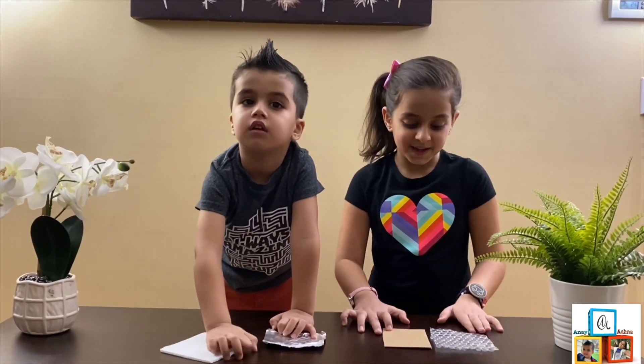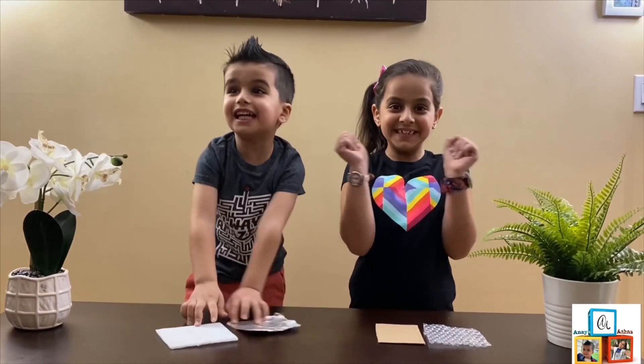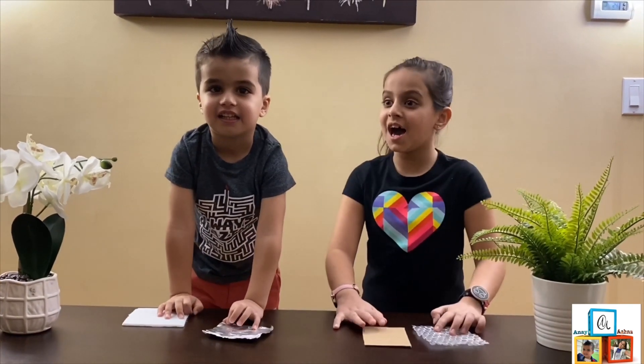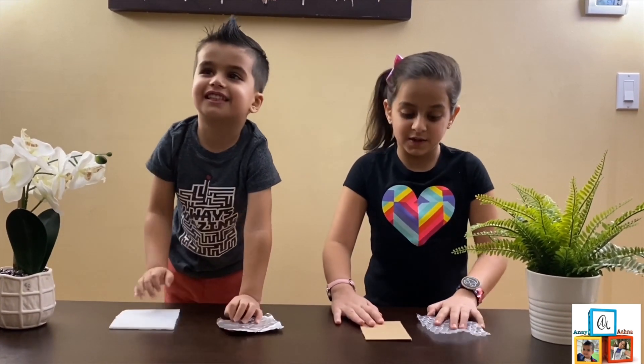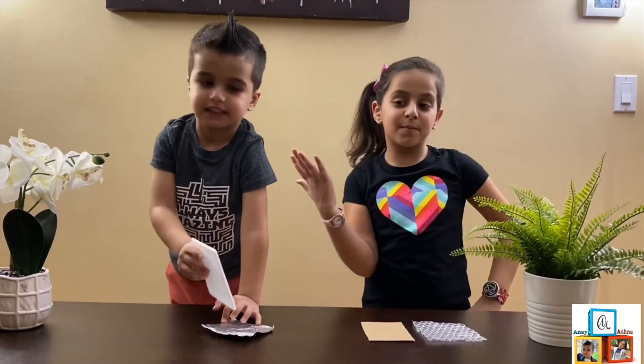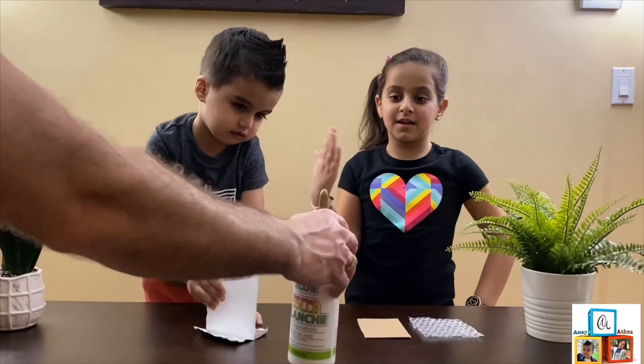Let's make the cardboard boxes then. First daddy needs to help you to make the cardboard boxes. So what do we need? Cardboards, glue gun, cardboard boxes. And daddy!